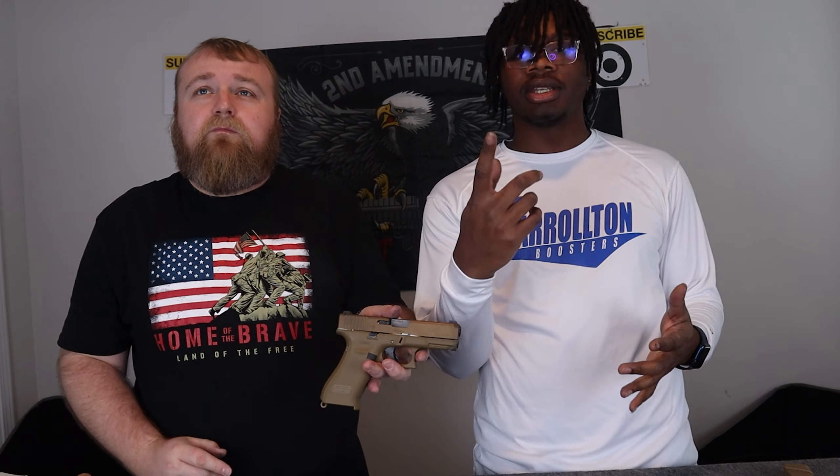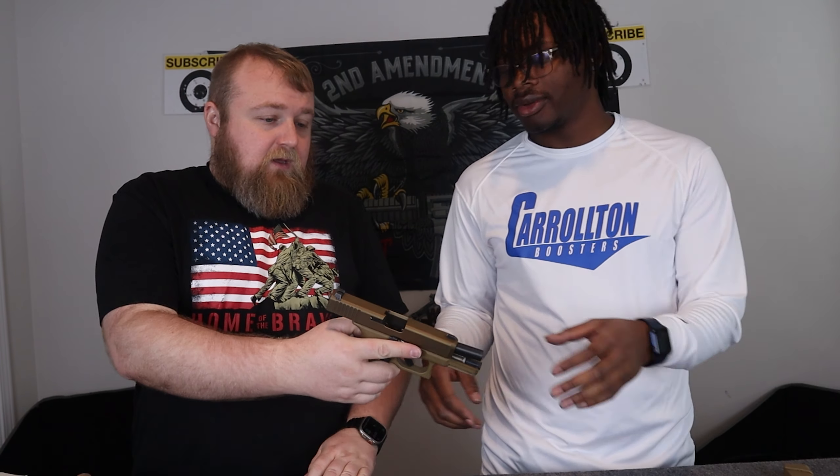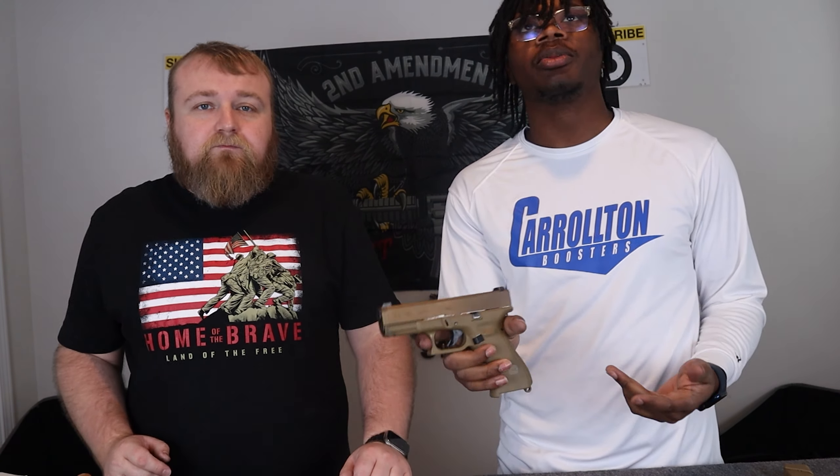And we are back — we just installed it. We just installed the trigger and we are back. Unloaded. Let's go ahead and show y'all how this bad boy works now. It actually wasn't that hard, y'all. We looked up a video and it was super easy.